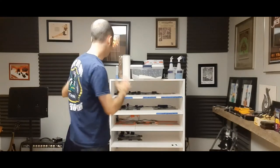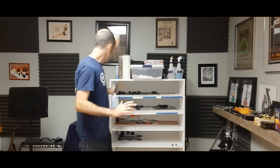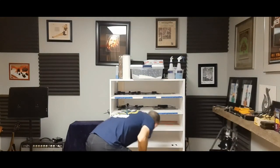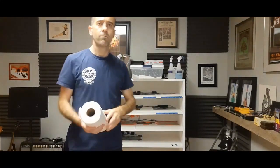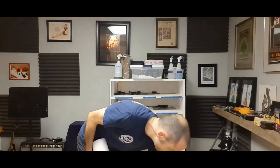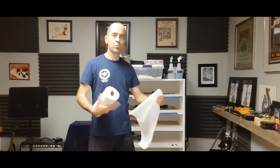Once I've got everything emptied out I give it a spray all the way through. Before the video started I actually did one spray prior as well and it's been drying — I had the fan on. Now I'll wipe it all out. I want all the residual out of there, I want to have killed any parasites that might be there, and then the snakes will go back in.